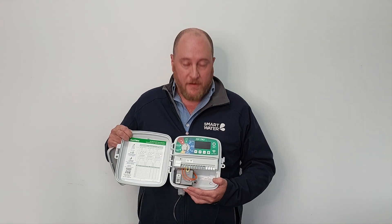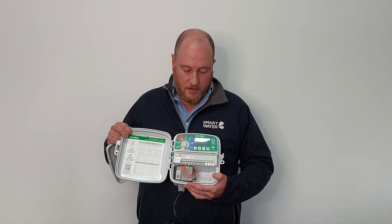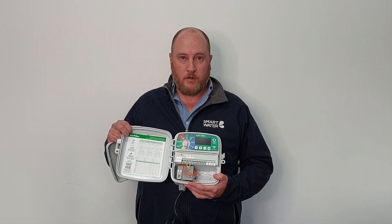Controllers have a three year manufacturer's warranty and like I said they are our go-to residential controller — they're really reliable and easy to use. Thanks for watching guys, keep your eyes out for more product videos from Smartwater.